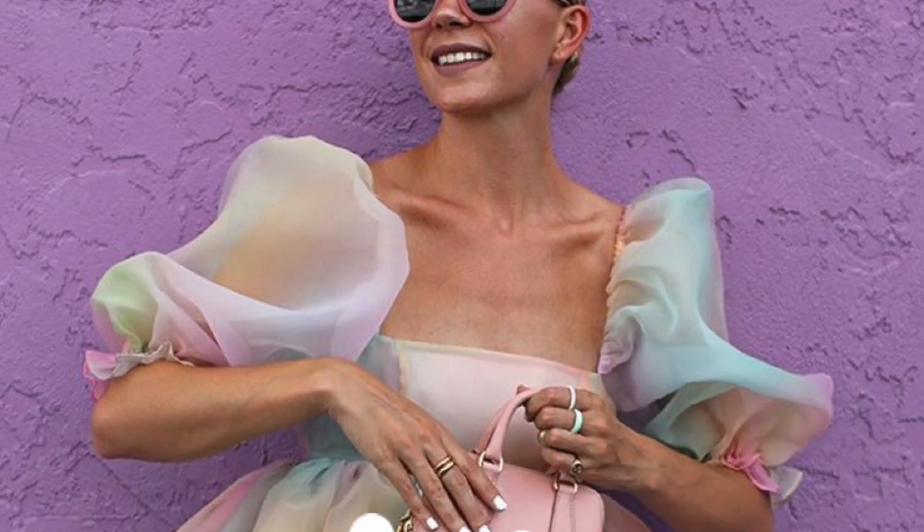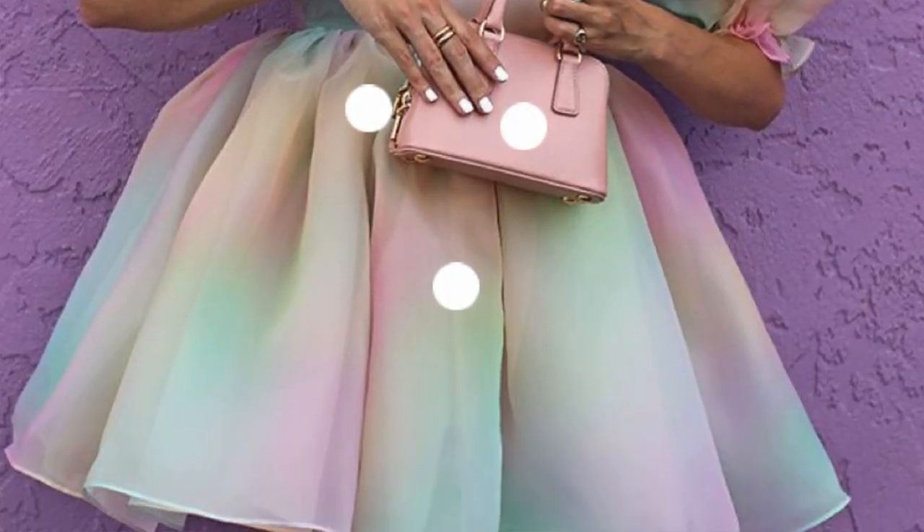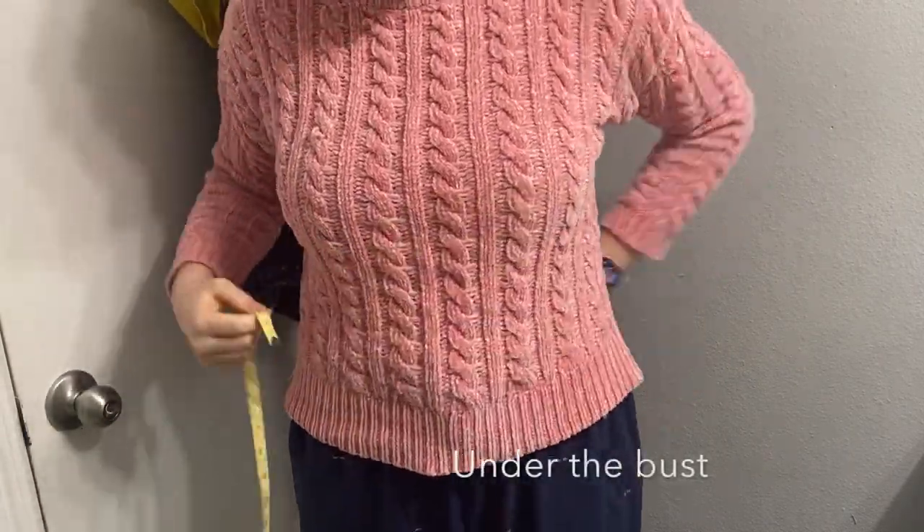Hey guys, it's Elena. This week I made the famous Selkie puff dress and I think it turned out pretty good. I'm gonna walk you through everything that I did so you can make one just like this. Please like and subscribe, it really helps me out.